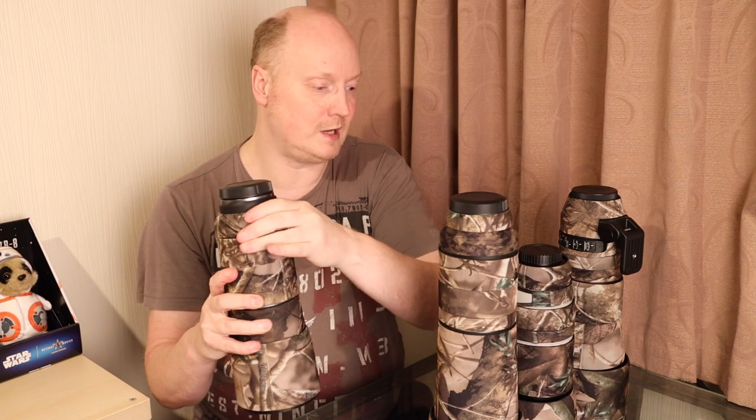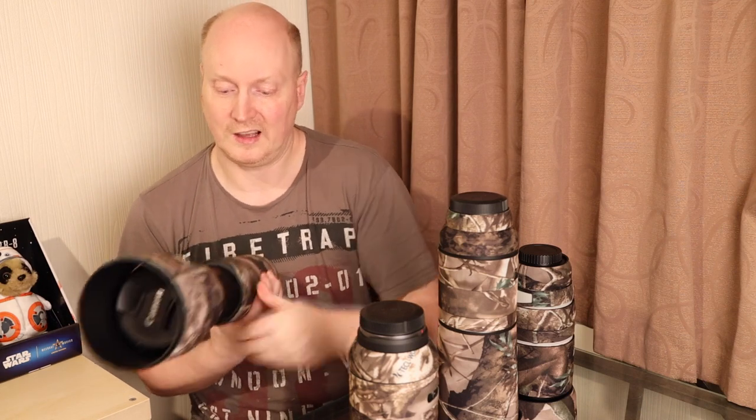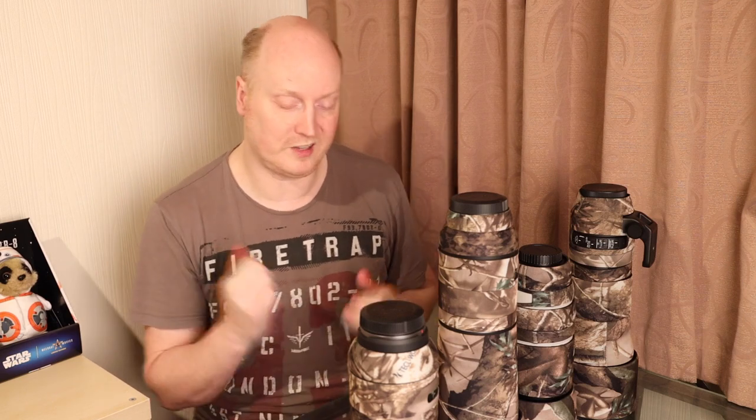Same with zoom lenses — where they zoom, they also supply a cover for that part. I don't tend to keep them on my lens because it's a bit of a hassle taking them on and off. However, you may feel differently and may want to have them on all the time. They do protect your lens.